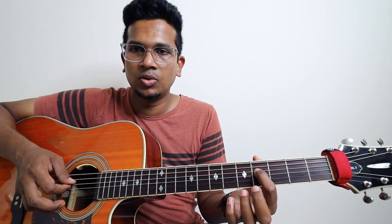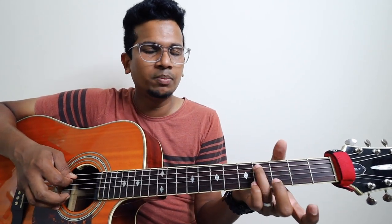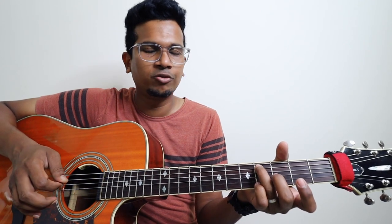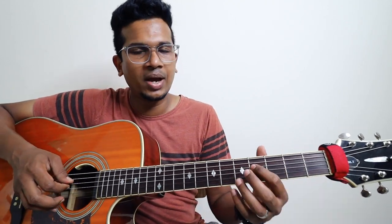Fifth string, fourth fret. So: four, five, seven. And then fourth string, fourth fret — reverse slide point. And then you should play fifth string, fourth fret. It's a little bit tricky thing.